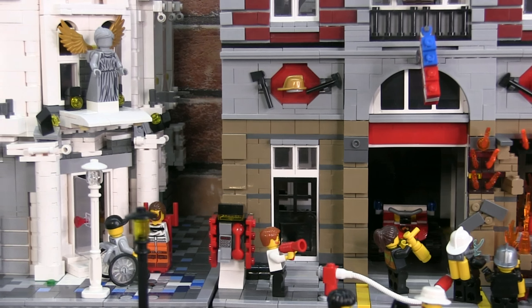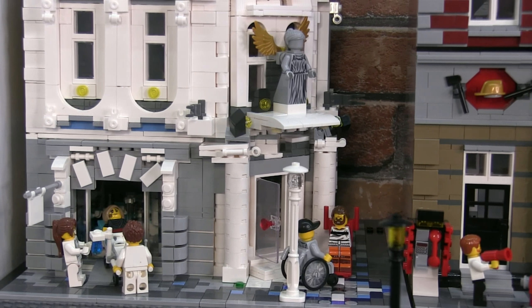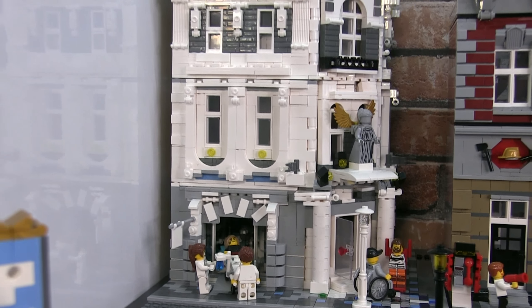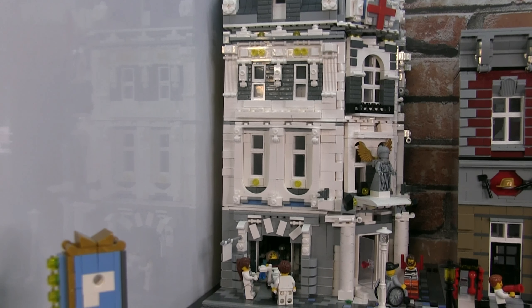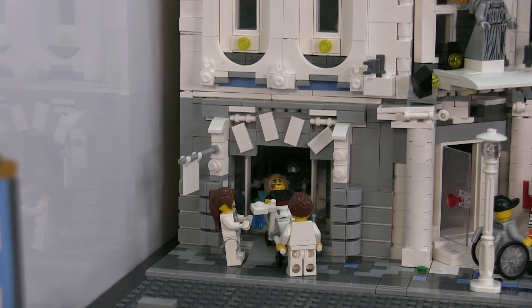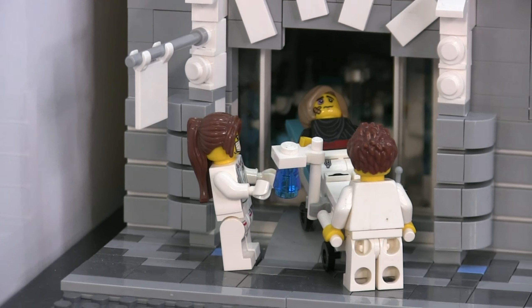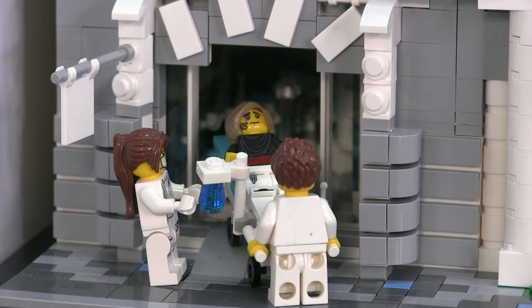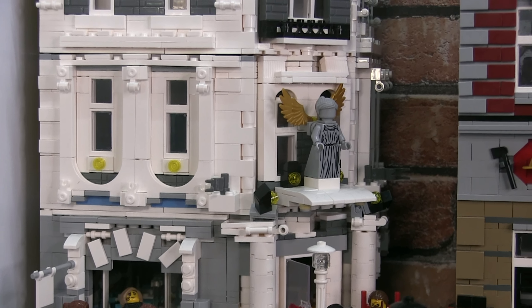Next to the fire brigade is the Angel of Mercy Medical Center. This is a MOC — my own creation — designed based on plans sold by LG Orlando, who originally designed it as a hotel, but I redesigned and rebuilt it as a medical center. It's got four stories and the ground floor has an ER and operating theater, but I'll do a deep dive video on this very MOC very soon, so look out for it.